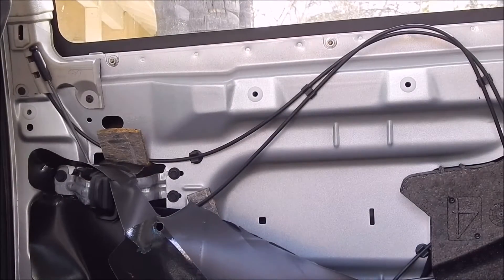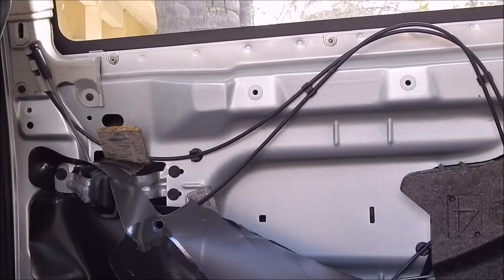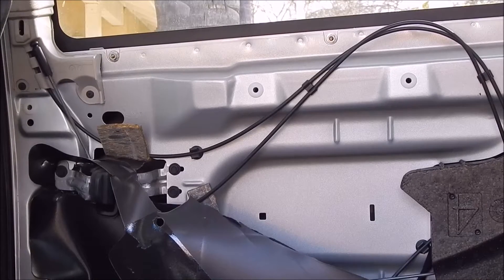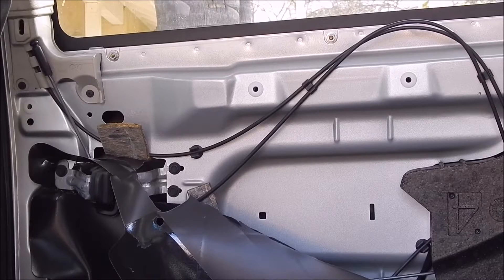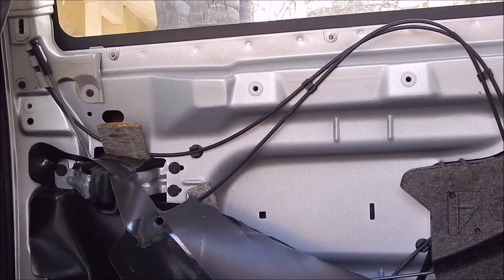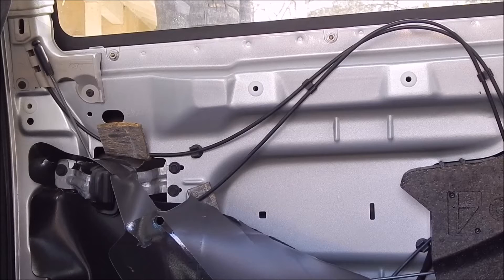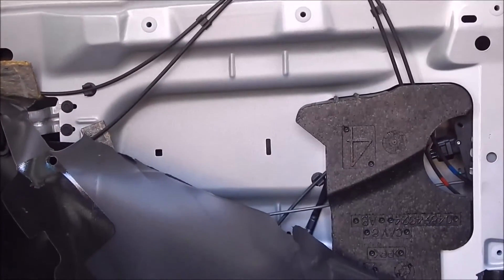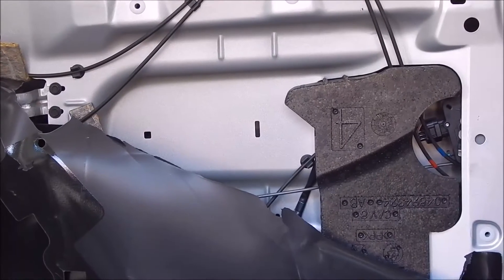I've already taken the panel off of this 2007 Chrysler Town & Country. What's happened is the little servo for the locks has died on the passenger side — if I lock it, nothing happens. You can see the cable shake just a little bit but not enough to actually unlock it, so we're going to try to replace the motor. It's going to be behind that noise deadening block, that black styrofoam right there.